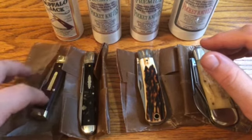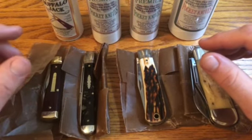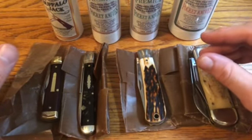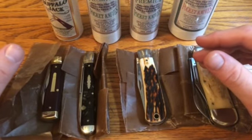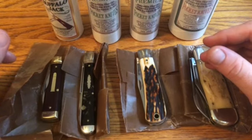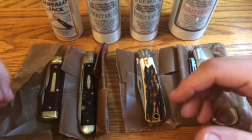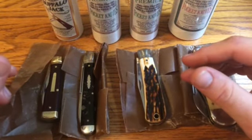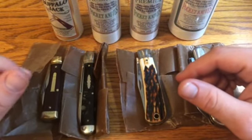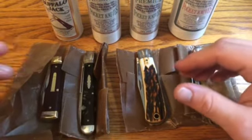Finally, this one is the 44 Buffalo Jack in Cocobolo and brass. I actually broke the pen blade — the one that came with it had an off-center pen blade that was actually touching the pile side liner. I tried to bend it to fix it and snapped the blade, which I've never done before. I was breaking my own rule of — if I'm not happy with a knife as it comes — either selling it or sending it in for warranty, instead of trying to fix it myself.